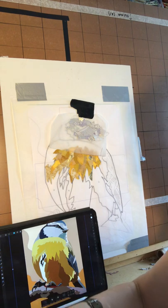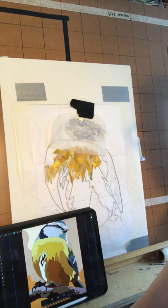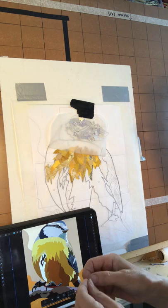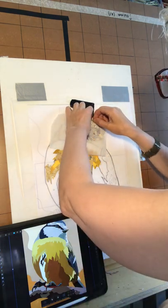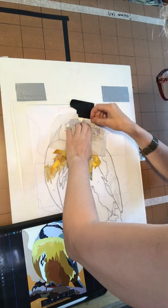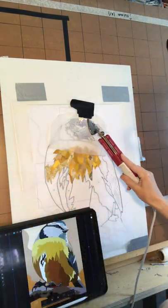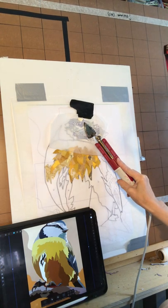Stand back, look at it, leave it, go back to it, have another look at it and you'll quickly see the bits that don't work - they'll stand out like a sore thumb, and those are the bits that you need to change. By using this method it's easy to change it. If you're sticking it onto fabric it's much much harder to change.